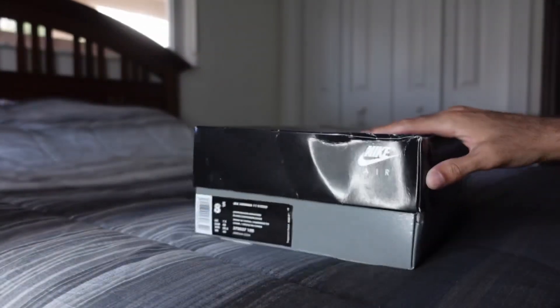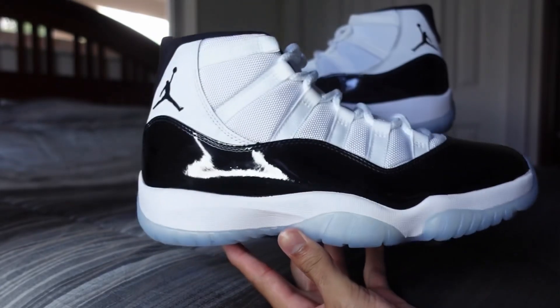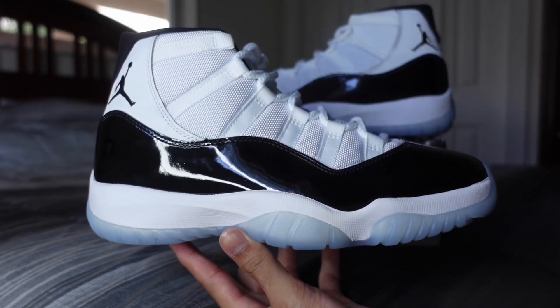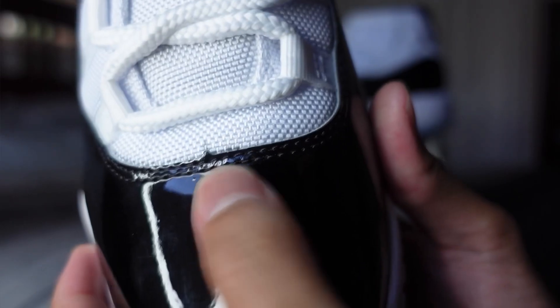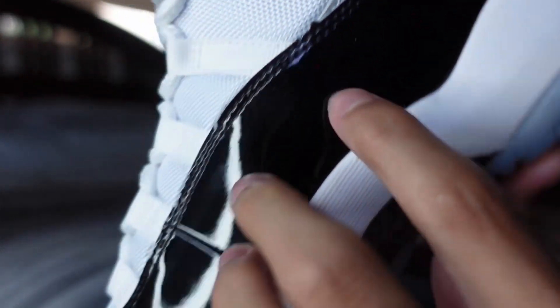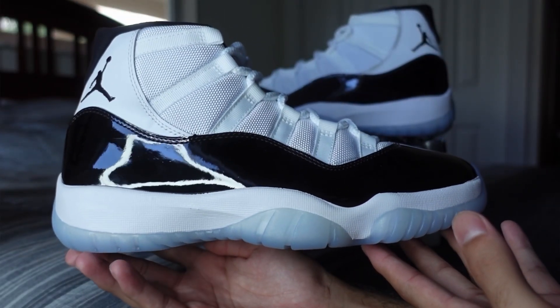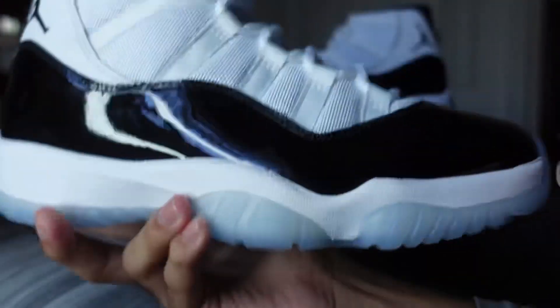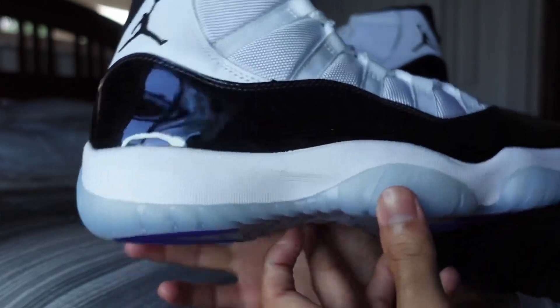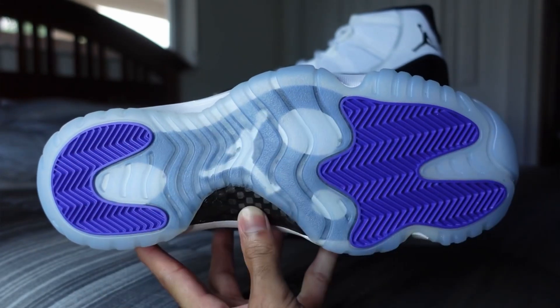These are supposed to resemble the OG pair, hence the high patent leather cut. You've got widow's peak there, widow's peak there, and on the medial side widow's peak there. Back in the day with the early retros, widow's peaks were a sign of, or a good way to point out fakes, but these days — just like the OG pairs — they do have them because they're trying to resemble the OG pair. Nice translucent blue-looking outsole, and you got your concord purple traction patterns.